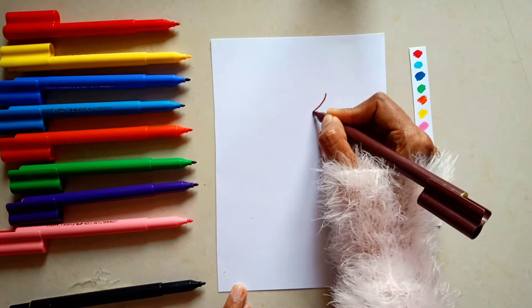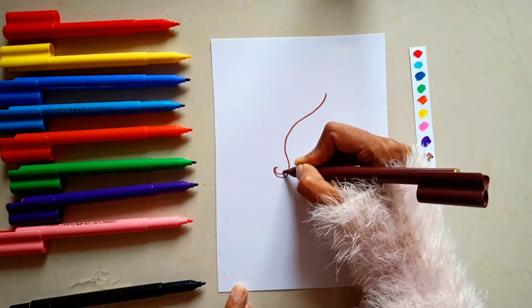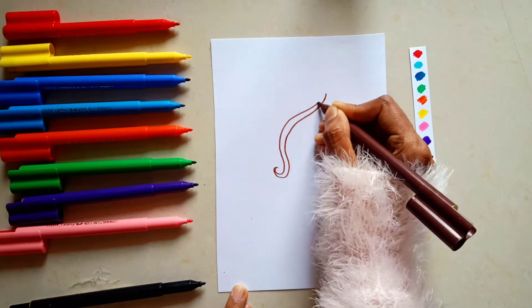Our connectors are ready and I am going to draw something with them. I am going to draw a skull.